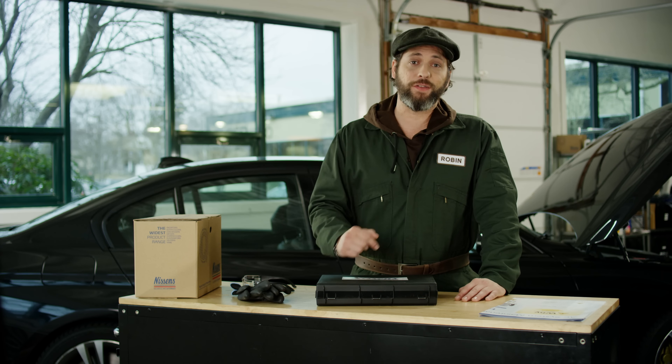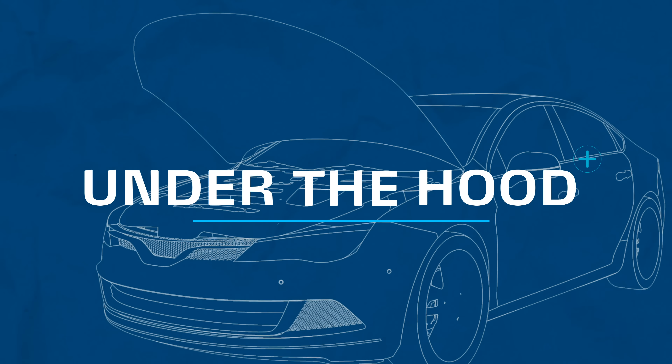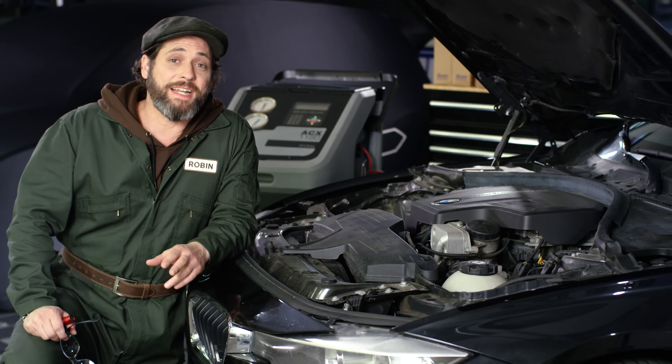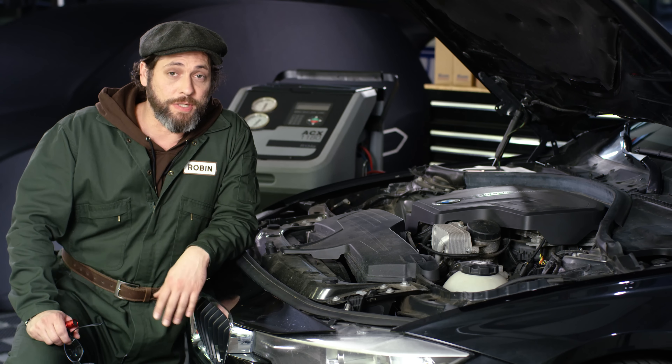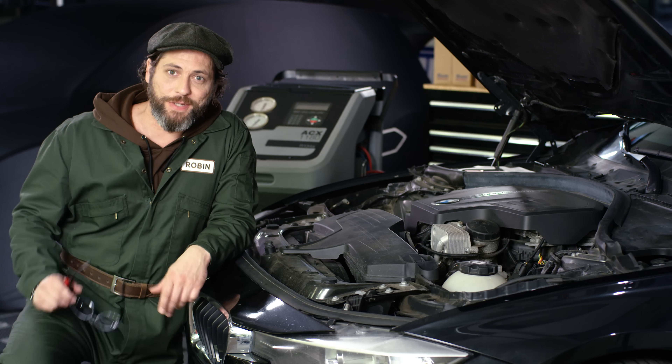Now, let's take a look under the hood. Besides an AC service unit, our eyes are the first and most crucial tool here. So get your lenses cleaned and your visual senses sharpened, and you'll be good to go.